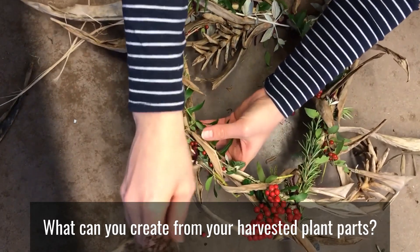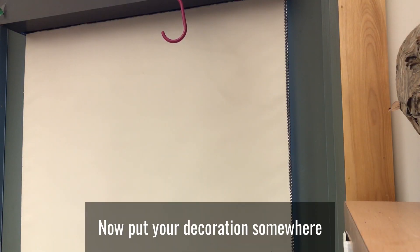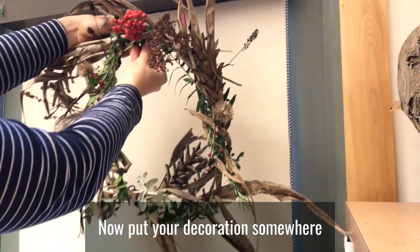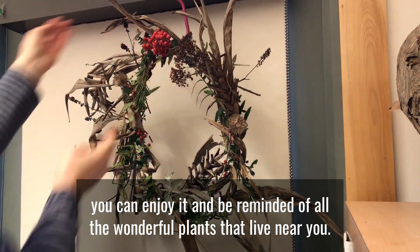What can you create from your harvested plant parts? Now put your decoration somewhere you can enjoy it and be reminded of all the wonderful plants that live near you.